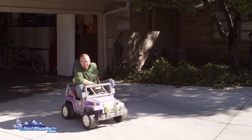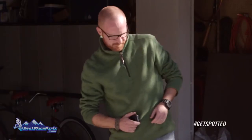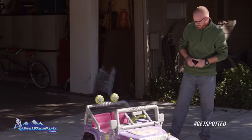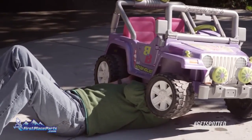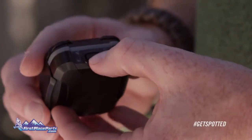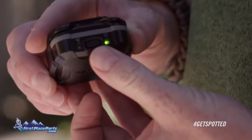Now that you're all set up, let's go ahead and decide where you're going to mount your Spot Trace. Just make sure that the logo is facing skyward and it's not beneath any sort of metal obstruction — which, in this case, should not be a problem. So let's go ahead and power it up. You should get a fancy little light show.